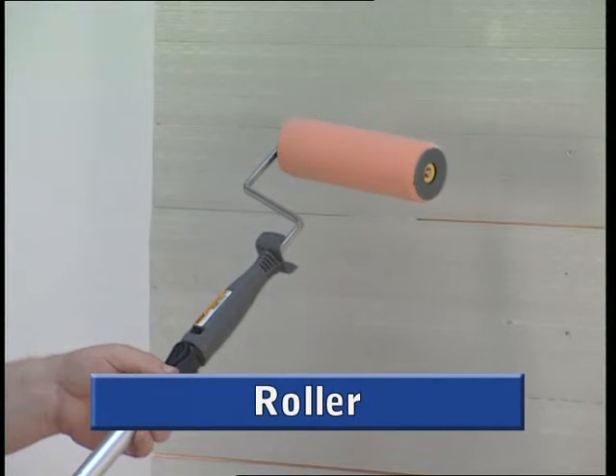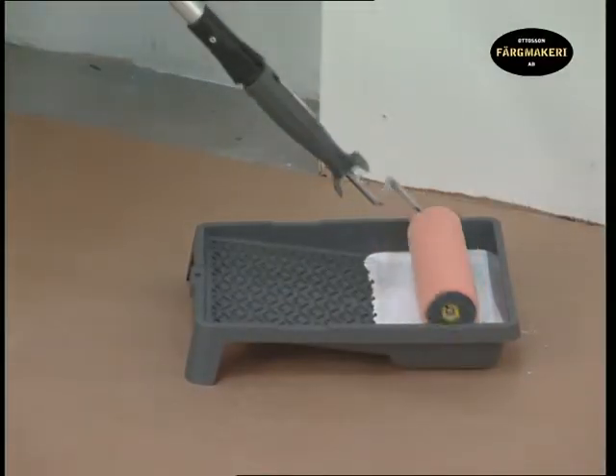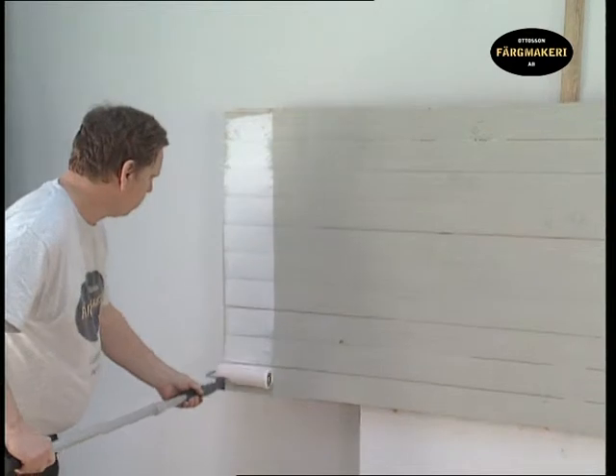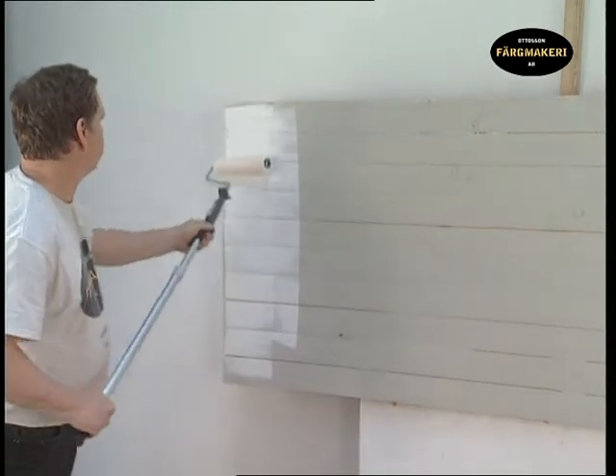The roller is an efficient tool for painting large smooth surfaces. By rolling on the paint from a tray, the paint is evenly distributed over the whole roller. The result doesn't look the same as when using a brush, but acquires a structure with a lightly grained surface.